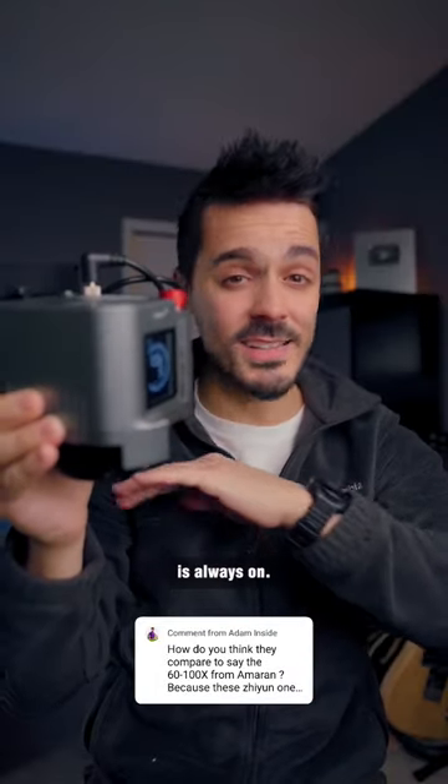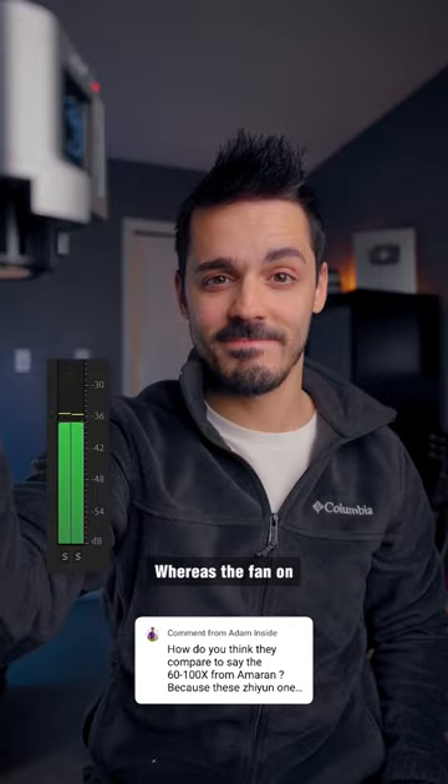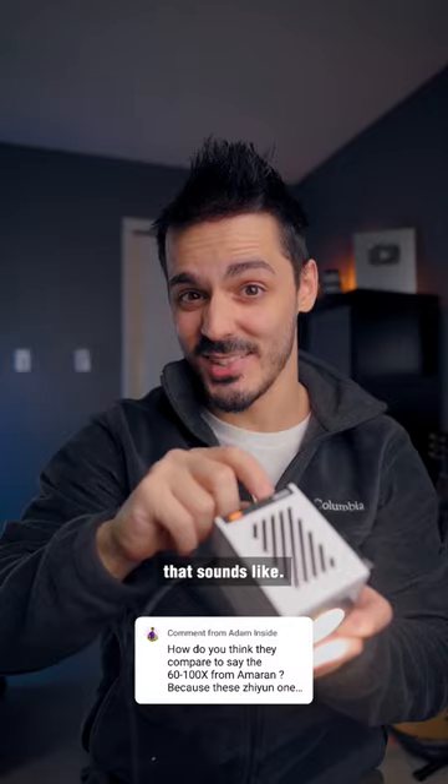The fan on the 60X is always on, and here's what that sounds like. Whereas the fan on the G60 only comes on when you need it, and here's what that sounds like.